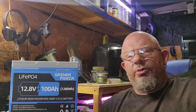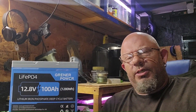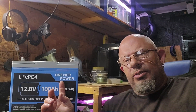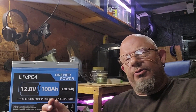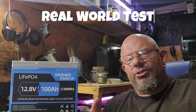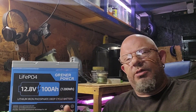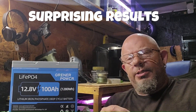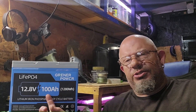Hi guys, welcome back to my channel Monkey Wrench. I'm Kelly the Monkey with the Wrench. Today is another solar-powered video and thanks for coming by - please subscribe. Today's video is going to be on this Greener Power 100 amp, 12.8 volt LiFePO4 battery. We're going to put this thing through its test. You've seen plenty of unboxing videos on it, so I'm going to show you what this thing is really capable of - how long a refrigerator will run. Let's see if this thing has the capacity it's rated for. It is fully charged - I'll show you that in just a second.